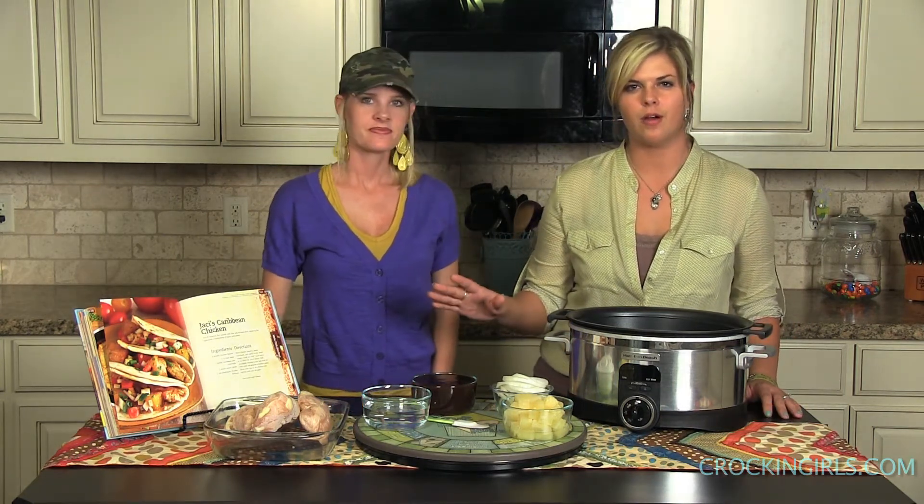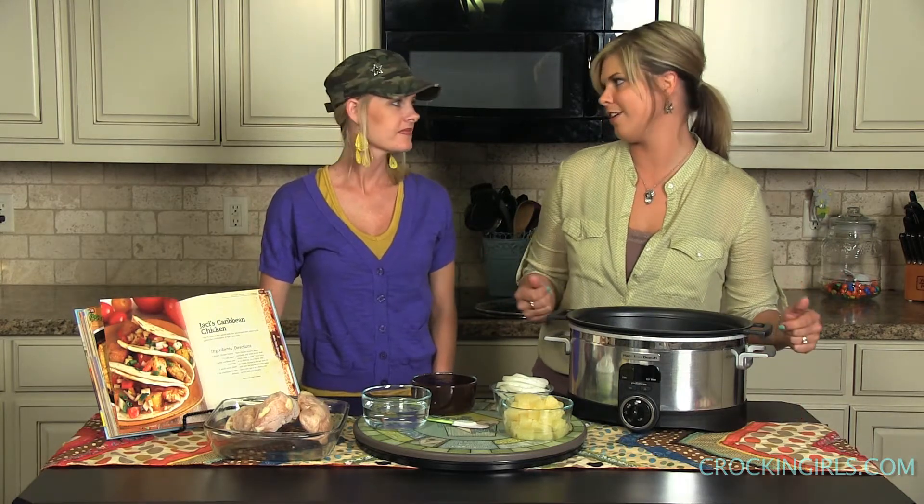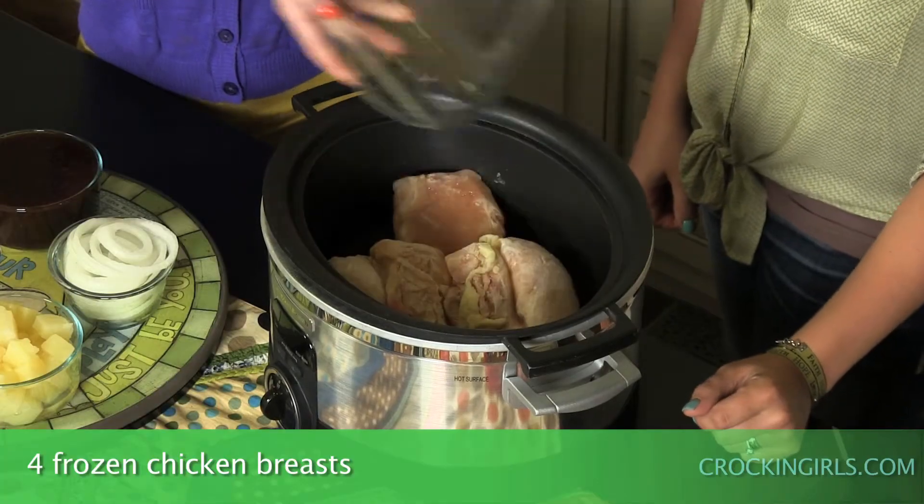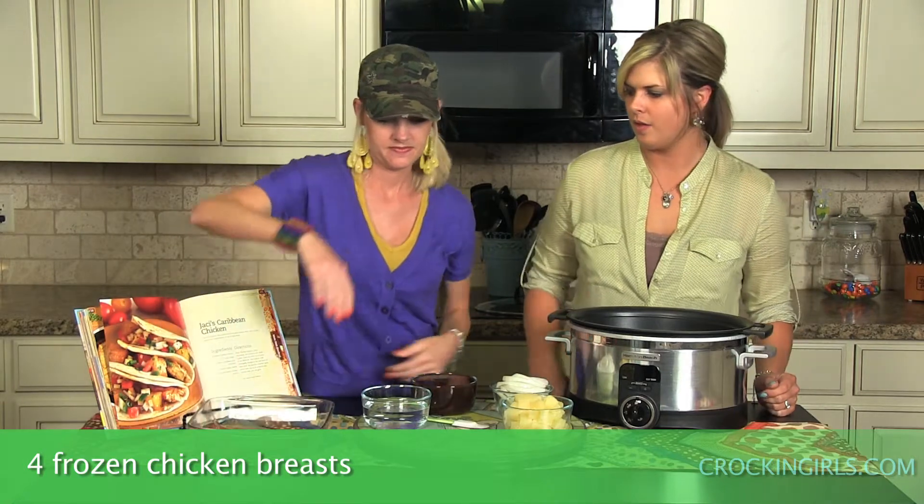For this dish we're actually going to use frozen chicken breast. If you do not want to use frozen, you're just going to take about an hour off your cook time. We use it in our kitchens all the time — it takes a little more stress off the prep if you don't have to remember to thaw anything out. So we're going to start off with four frozen chicken breasts and get those down in there.